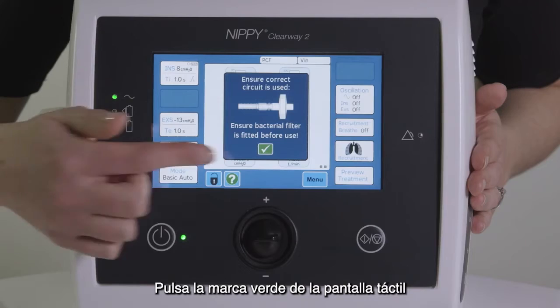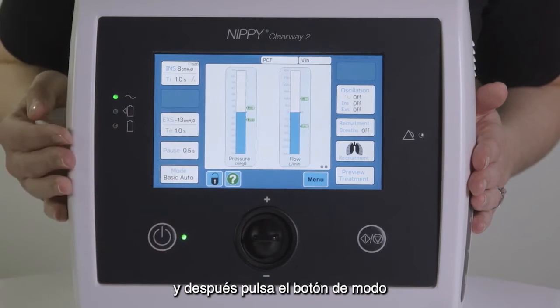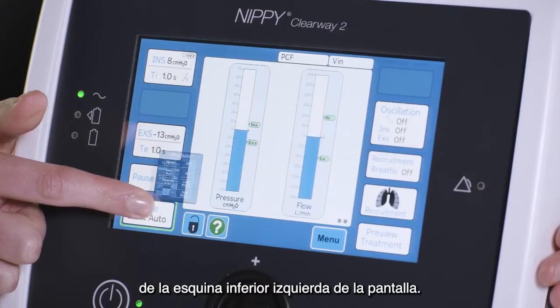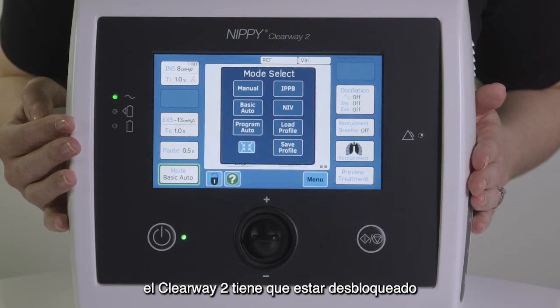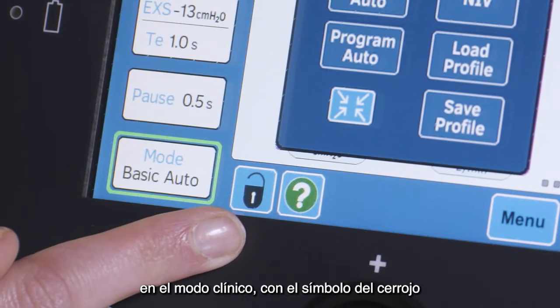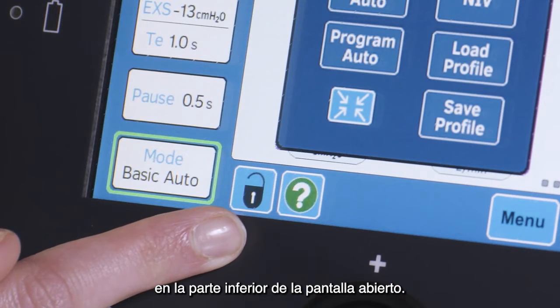Press the green check on the touch screen, then press the mode button in the bottom left hand corner of the screen. Before you can change any settings, the Clearway 2 must be unlocked in the clinical mode, with the padlock symbol in the bottom of the screen open.